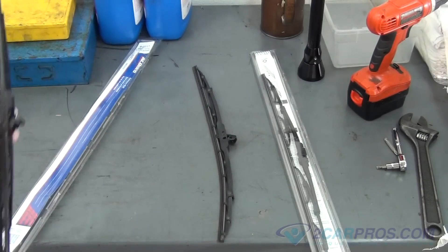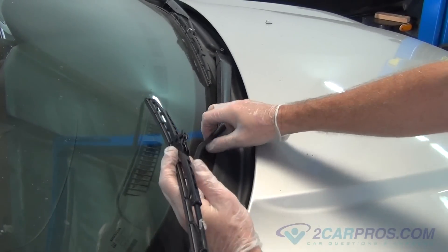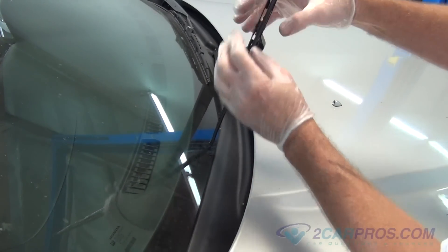Install the new wiper blade to the wiper arm. You will hear a small click letting you know that the wiper blade has been installed correctly.